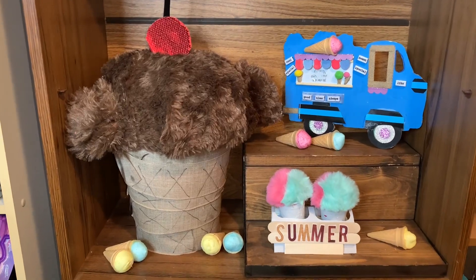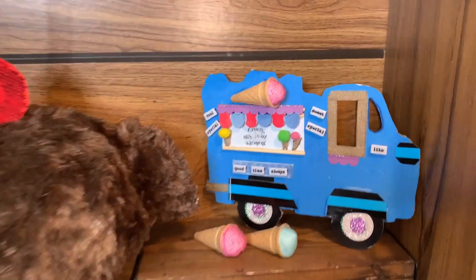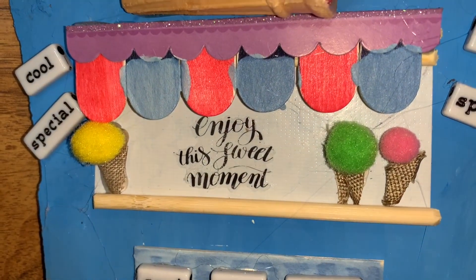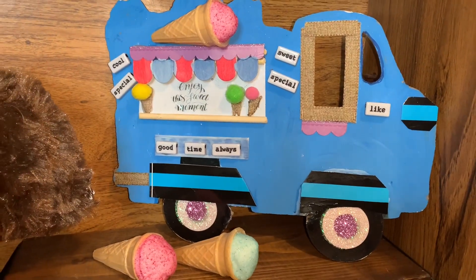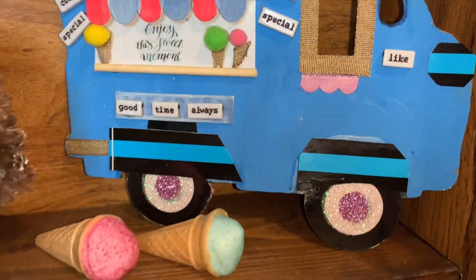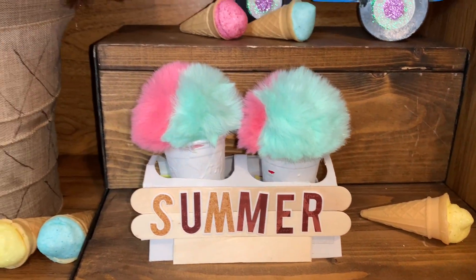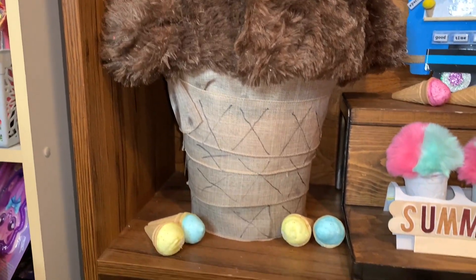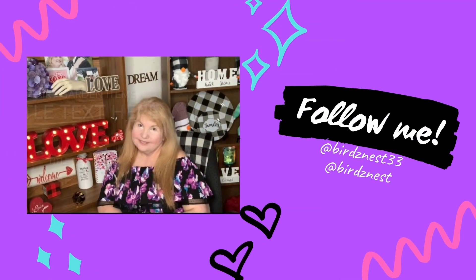Now you can make three different ice cream cone decor pieces to brighten up your summer. What says summer more than the ice cream man coming to your town, driving around, and you going and getting a yummy treat? That's it for my video — I hope you enjoyed it. Don't forget to give me a big thumbs up if you liked it, and make sure to check out the playlist — it's part of the Heidi Sambul DIY Summer Challenge. Check out the playlist in the description box for all the wonderful creators who participated, and make sure to check out Heidi Sambul's page. Check my channel very soon for hauls, DIYs, and try-ons in my room.